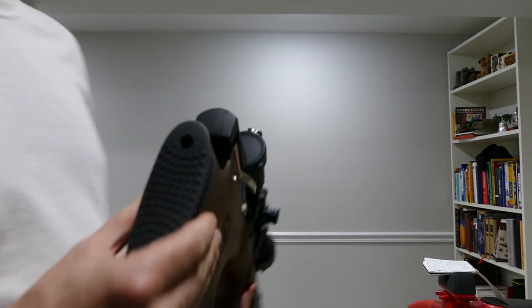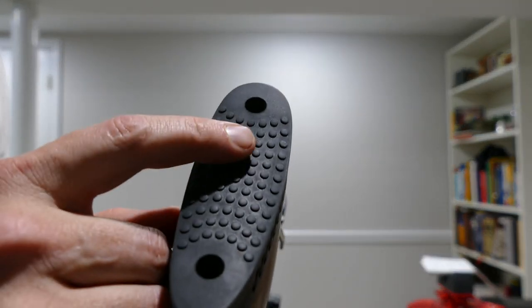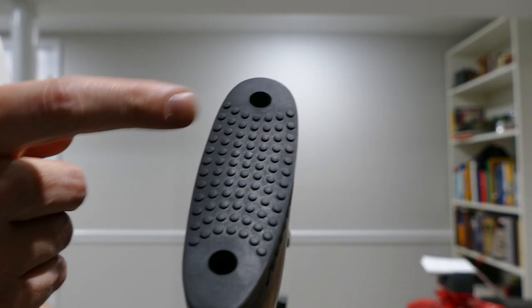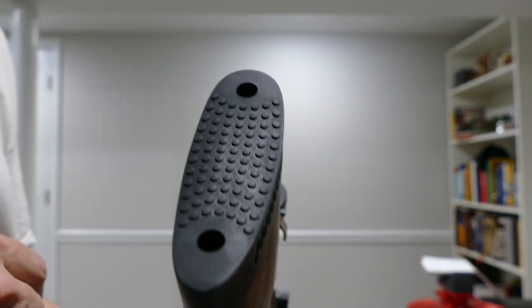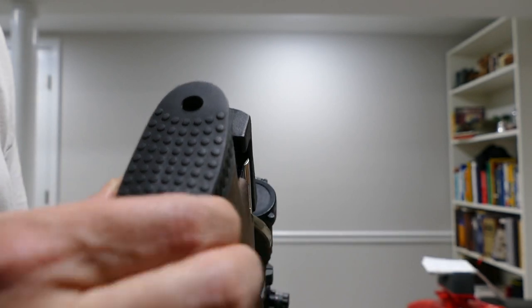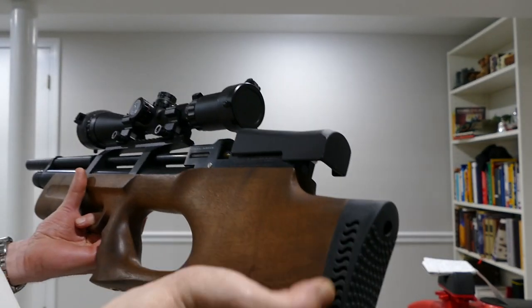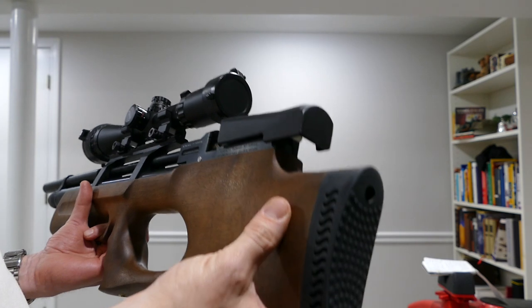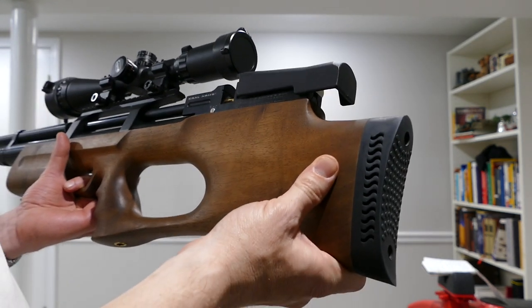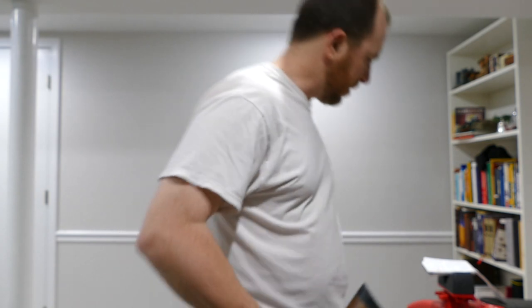The butt pad has a nice detail — big stippling instead of horizontal grooves. These things really grip your shirt well, so you don't have to pull it back tight into your shoulder. I don't know what the deal is with the ventilation, since it's not like there's any recoil to speak of, but I guess it still looks fancy.